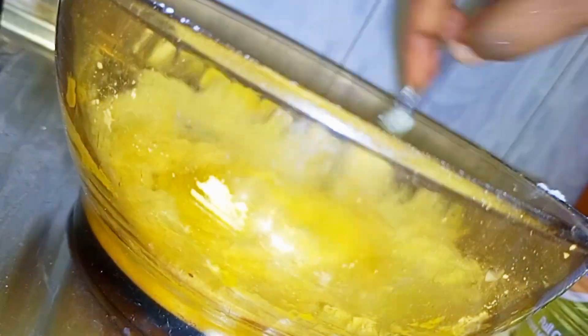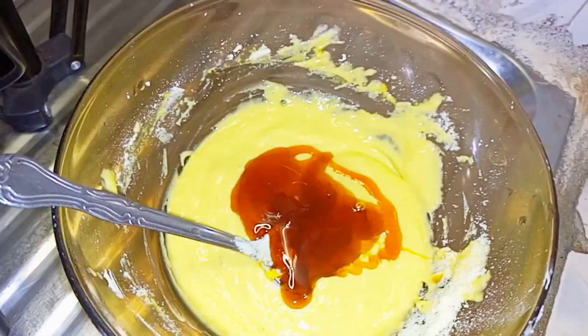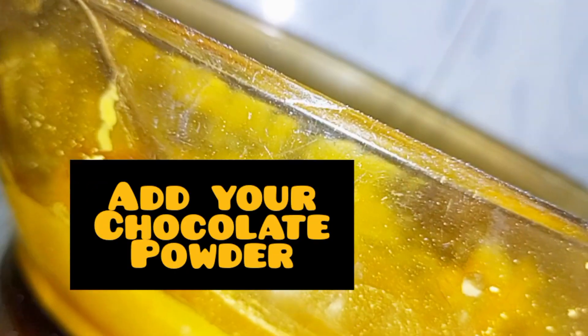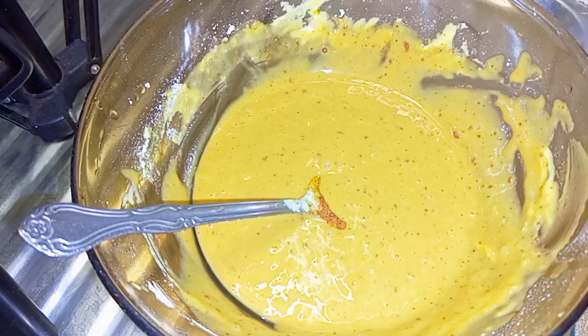Then add your powdered milk. Mix again. Then add your honey. Then add your chocolate powder. Then mix well.